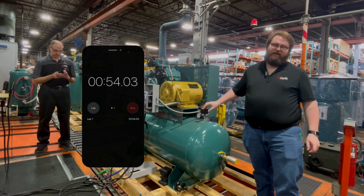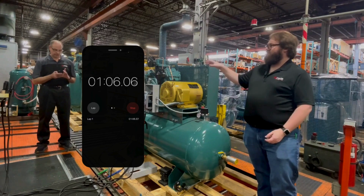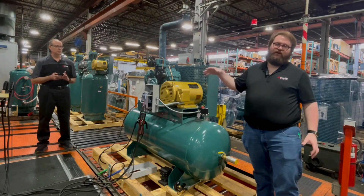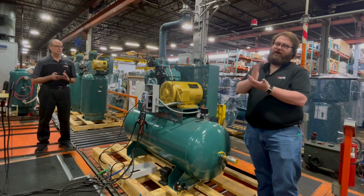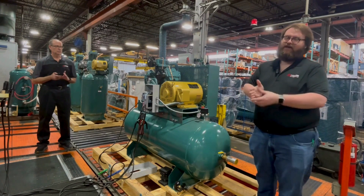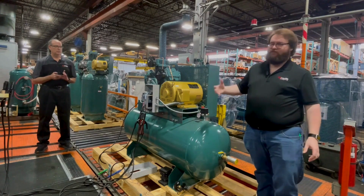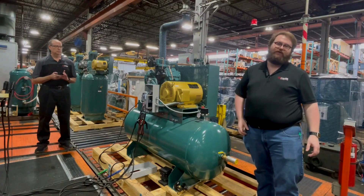Now that the compressor is at 150 PSI, Tony stopped his timer. And now we're going to take the recording of how long it took to go from 100 to 150 PSI, and we're going to use that in the calculation to determine the CFM for the compressor.